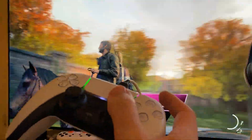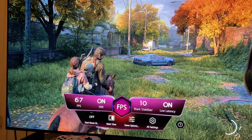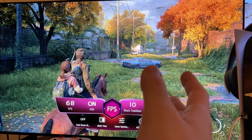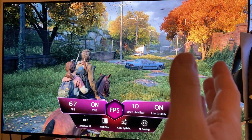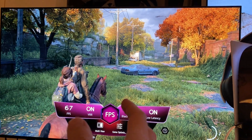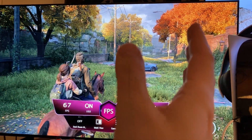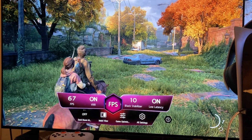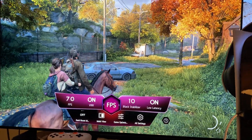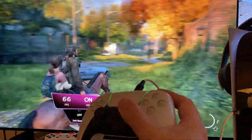Look at this — 1080p 120Hz upscaled to 4K. At this point I just care about performance. I don't even care about native 4K anymore. Unless you can produce 60 FPS at native 4K, I don't want to hear it. Just a quick little video — I'm fine with this, I can easily play like this, it doesn't bother me.